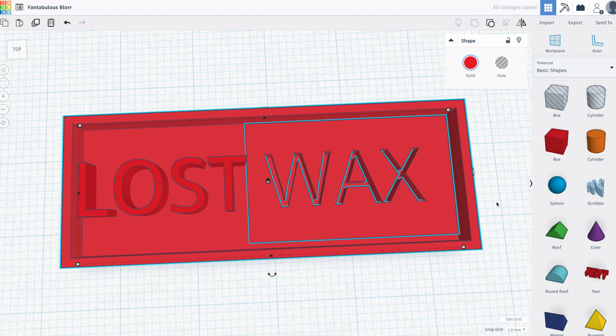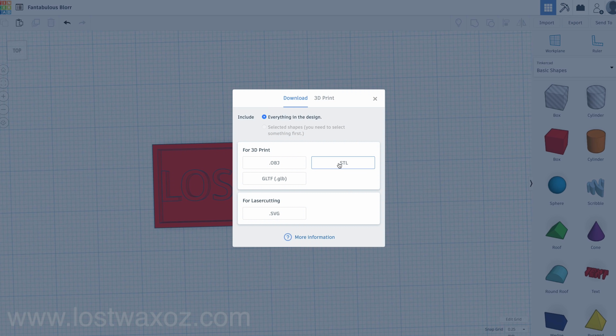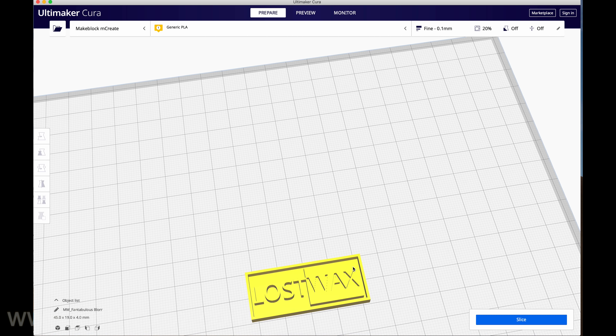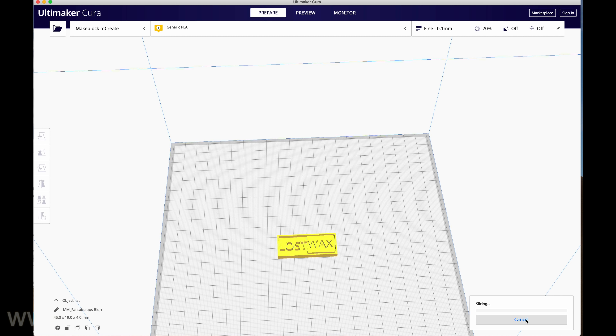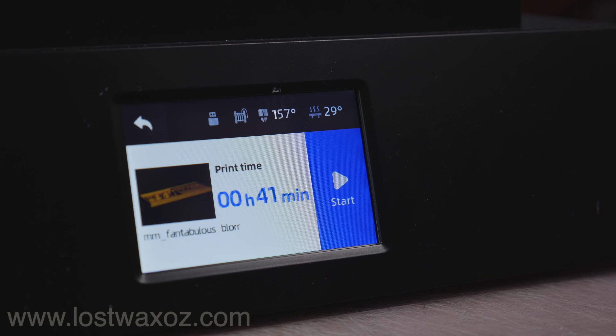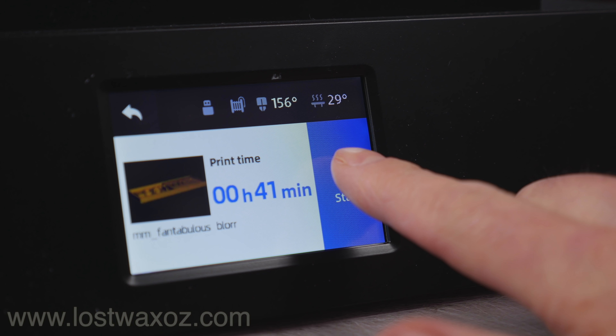I exported my logo as an STL file and then imported that into Cura slicing software, which is going to tell my 3D printer where to go and what to do. I left all the settings at the default for the mCreate printer, pressed slice and then saved that file to my little USB drive. Plug it in, press print, and have a cup of tea for 41 minutes.